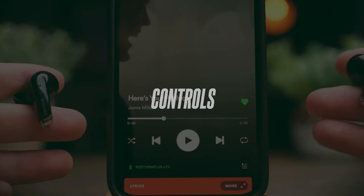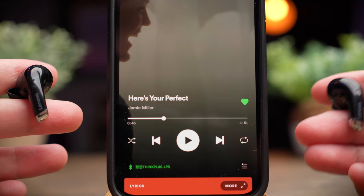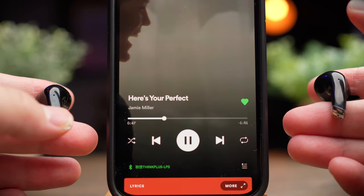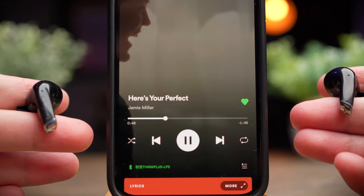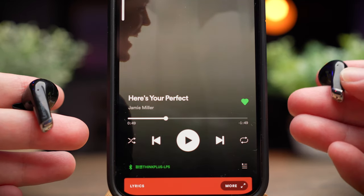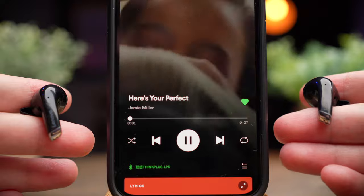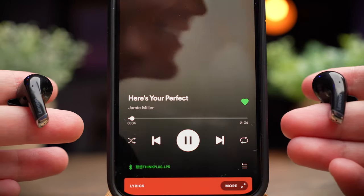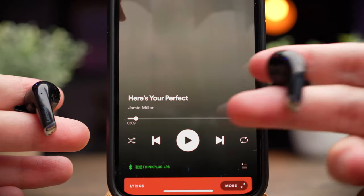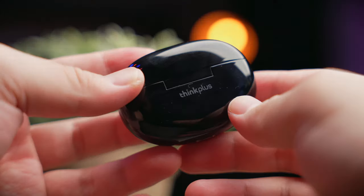The controls on these earbuds are also not disappointing. You're going to get all your media controls — tap once on either side to play or pause media and pick up phone calls. Tap twice on the right earbud to volume up, and tap twice on the left earbud to volume down. Triple tap on the right earbud to skip tracks forward, and triple tap on the left to skip backwards. To call your assistant, press either side for two seconds and let go. A very good control execution from Lenovo this time.